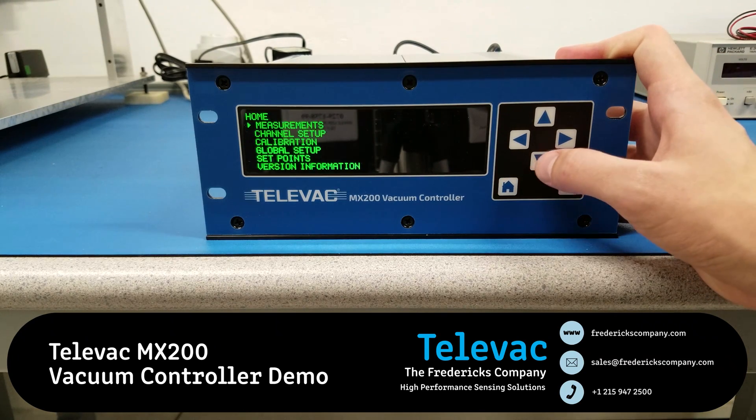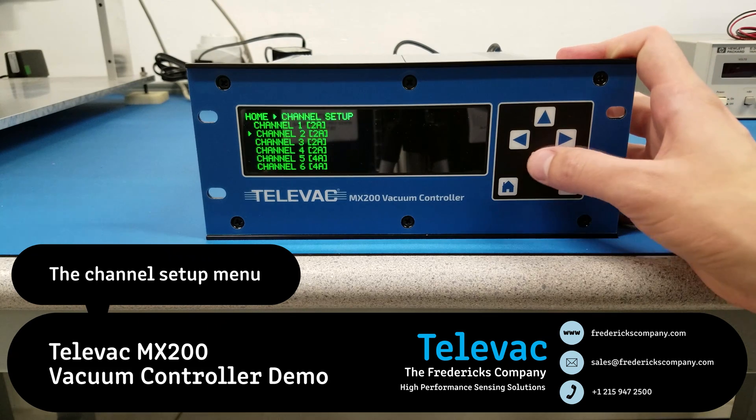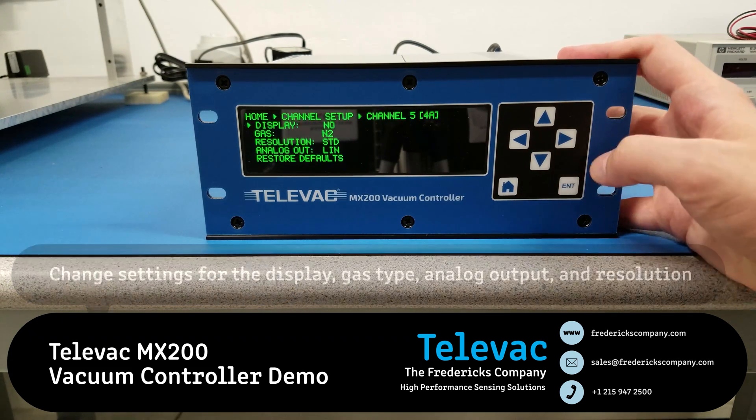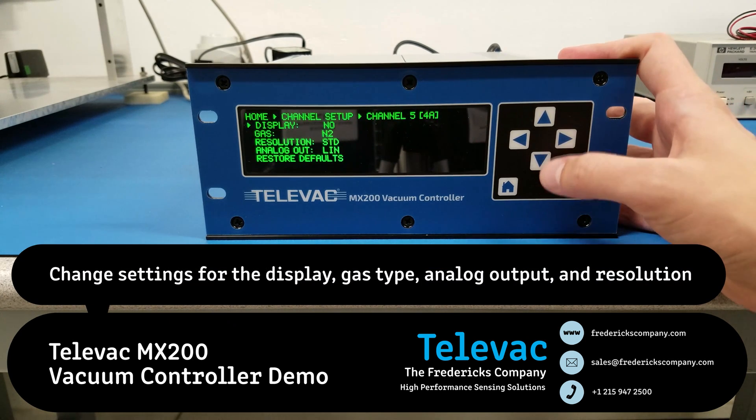So let's back out of here and go down to the channel setup. Let's look at the channel setup for 4A. Here you can again turn the display for the measurement screen on and off by pressing the enter key.